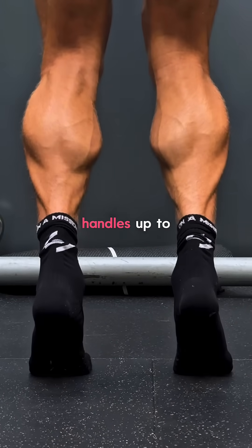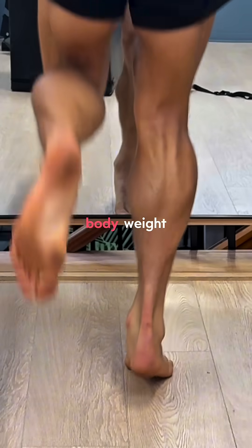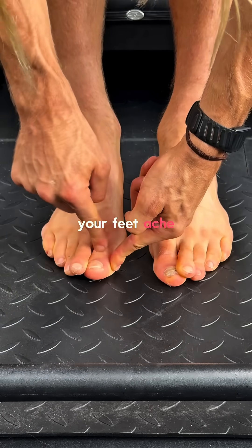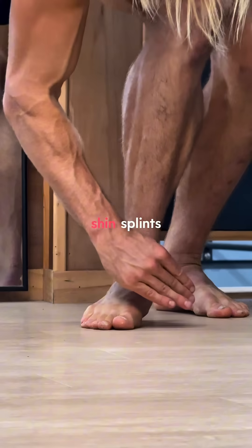Did you know that your soleus muscle handles up to eight times your body weight with every step? And if it's weak, that's often why your feet ache, your arches collapse, or you get shin splints.